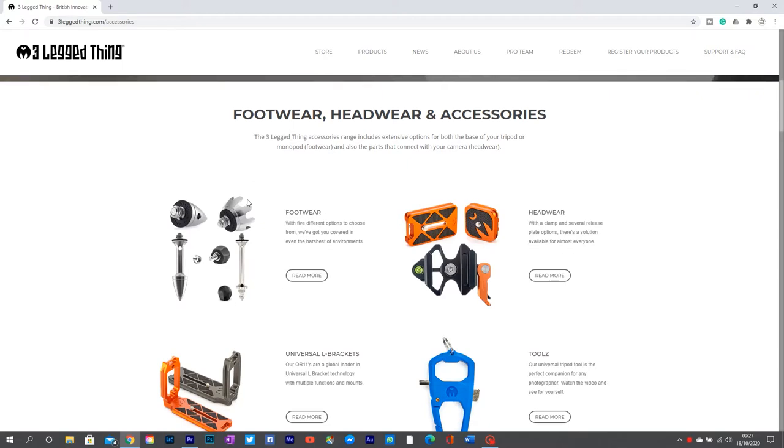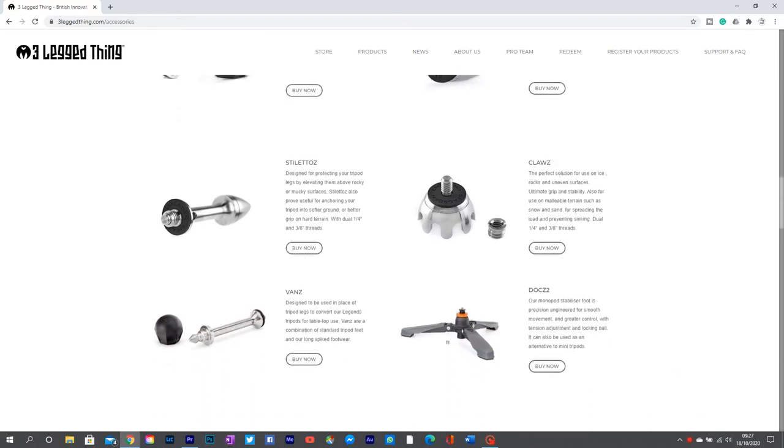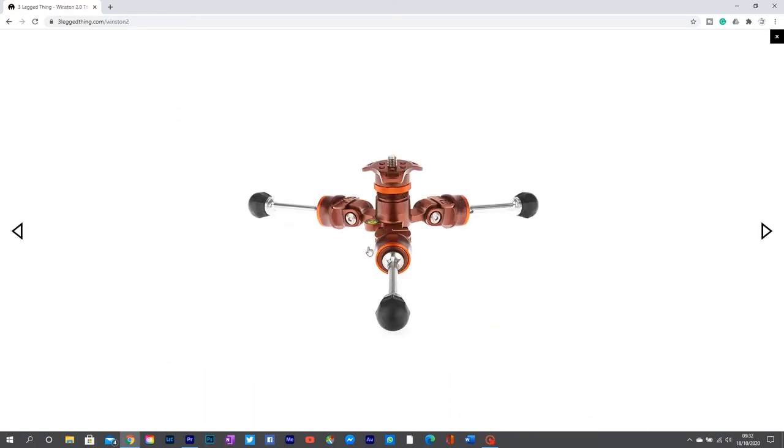Each leg is detachable, so you can pull every single leg off. My original Winston, you could only take off one leg and use it as a monopod, but now you can take every single leg section off. You can buy little stubby stilettos off their website, which turns it into a little tabletop tripod — handy for product photography, studio vlogs. Or if you're a wildlife or sports photographer, you've basically got a six-foot-long monopod.